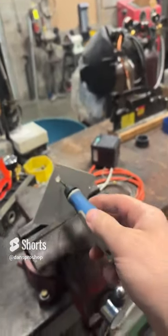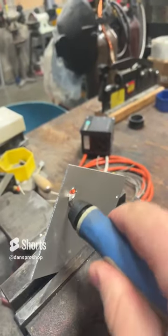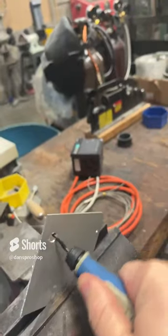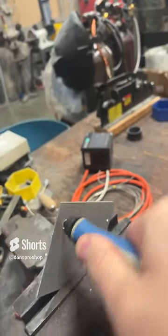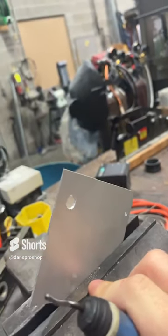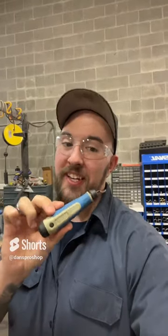We take our deburring tool, just run it around. This thing's on a pivot, so as you move it around the hole, it spins just from you doing it, and it leaves that nice little chamfer on the edge there.